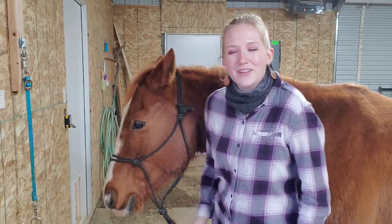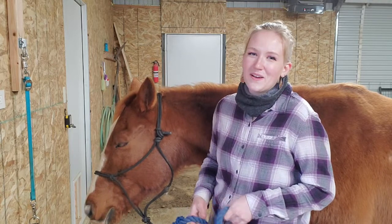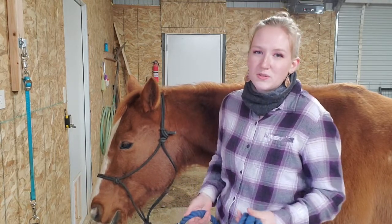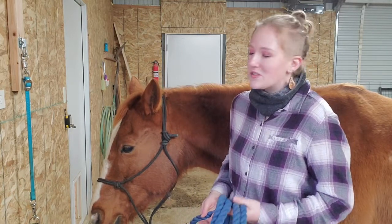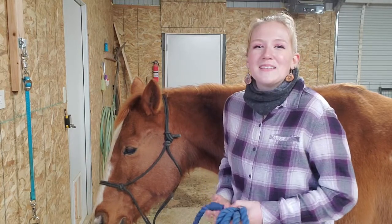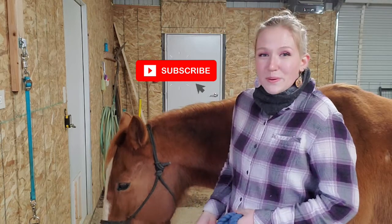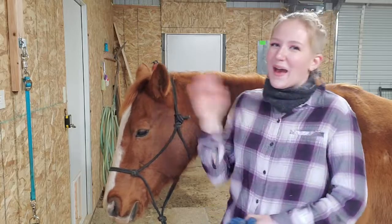Thank you guys so much for watching this video. I hope that this has helped you — I know a lot of people are confused about how to correctly tie a rope halter and it can be a little confusing at first, but with lots of practice you'll have it down in no time. If you did enjoy this video make sure you hit that thumbs up button down below and subscribe for more videos just like this one. Gunner and I will see you guys in the next video, bye!